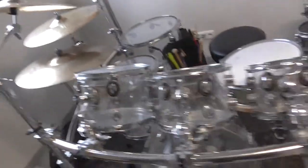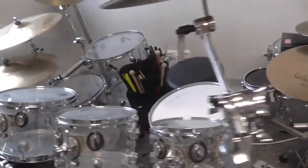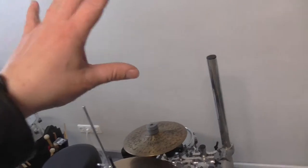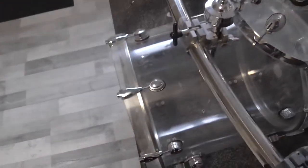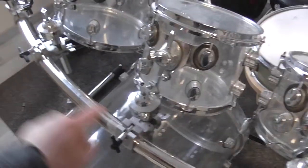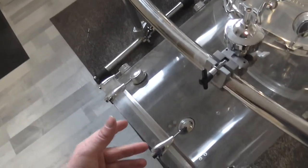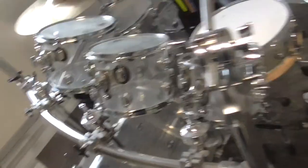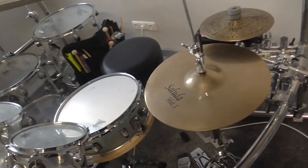I also changed the position of the rack system — more toward the wall. You can see it here. The curve bar of my rack system was almost in the old position there, and that didn't look so good, so I changed the position of the rack system.